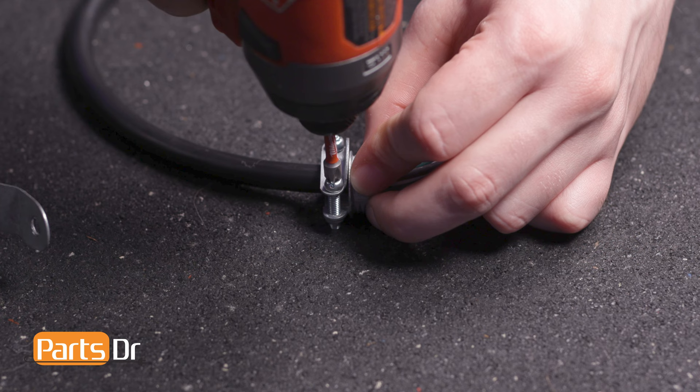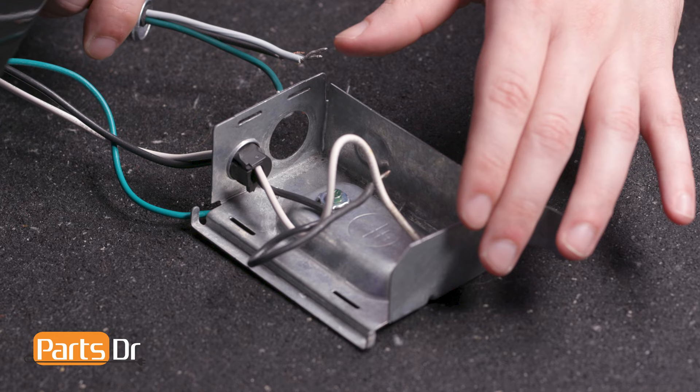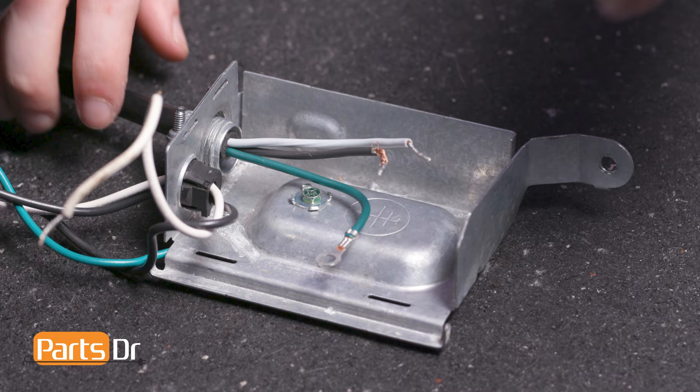To clamp the wires in place, tighten the screws on the relief using a Phillips head screwdriver. Insert the threaded end of the relief through the hole on the terminal box. Then, screw the fastener in place, securing it using a pair of pliers.